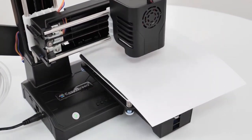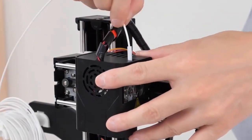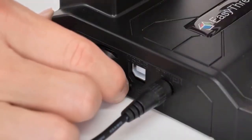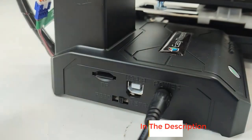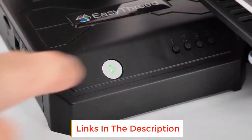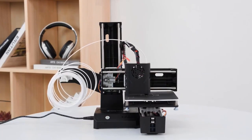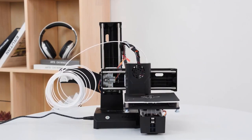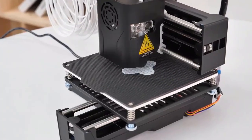The installation and assembly are fairly easy, and the printer comes with its own slicing software. In addition, there is a whole catalog of printable 3D models for beginners — you can download them from the manufacturer's website and transfer files to the printer using a USB or SD card. With a nozzle diameter of 0.4 millimeters, the printer features a printing speed ranging from 10 to 40 millimeters per second.